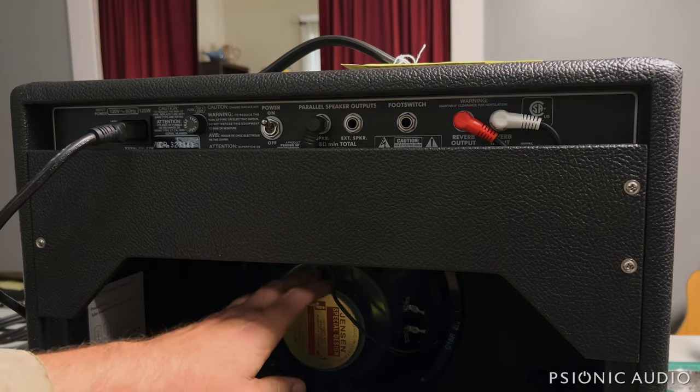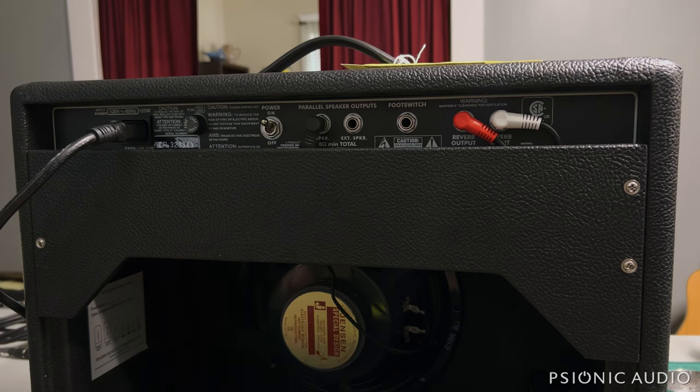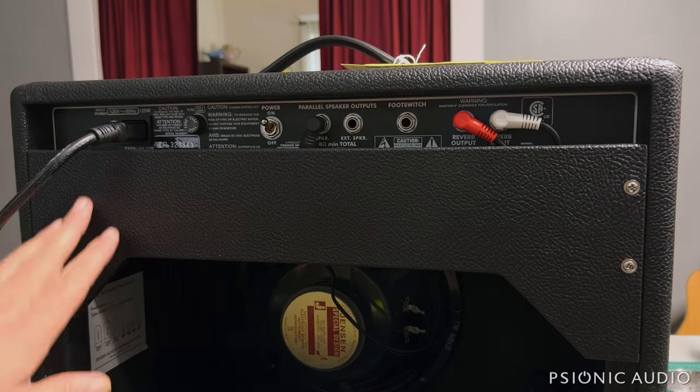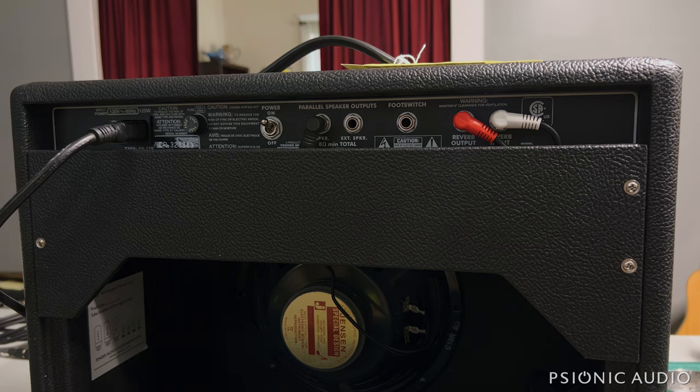It's got the C10R speaker from Jensen, which is a pretty good choice on these. The top rear panel is installed upside down — I wanted to point this out. This actually goes the other way, as designed.